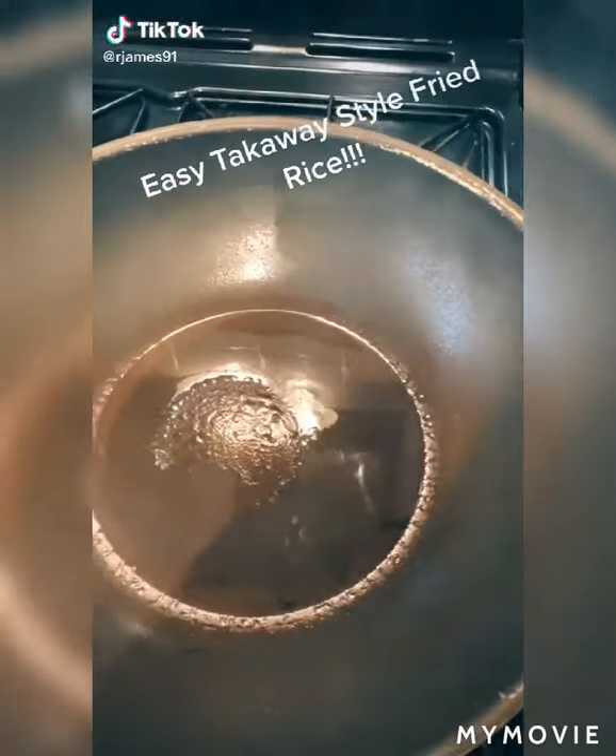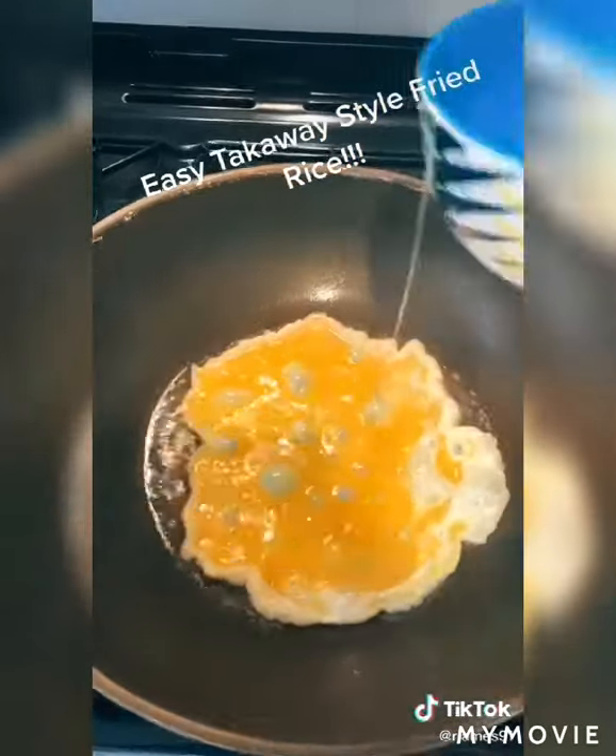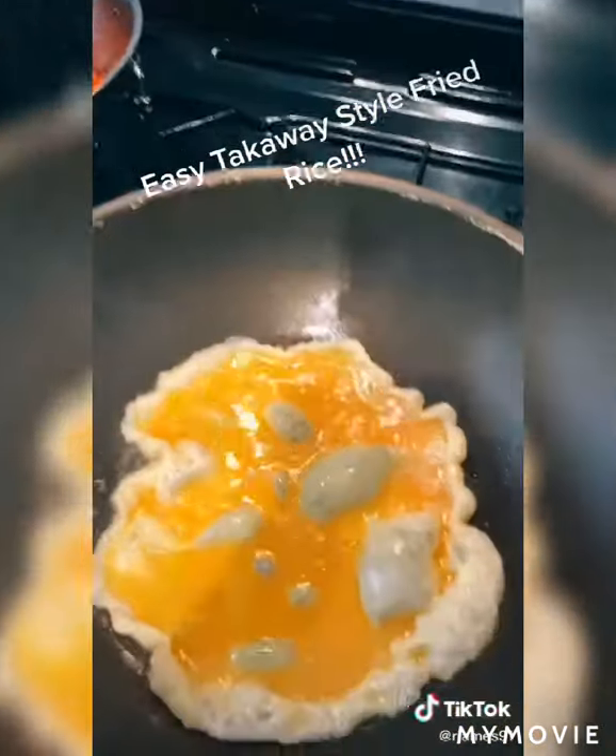Here's how you can make your very own takeaway style fried rice. First we're going to start with a screaming hot wok — it needs to be smoking.